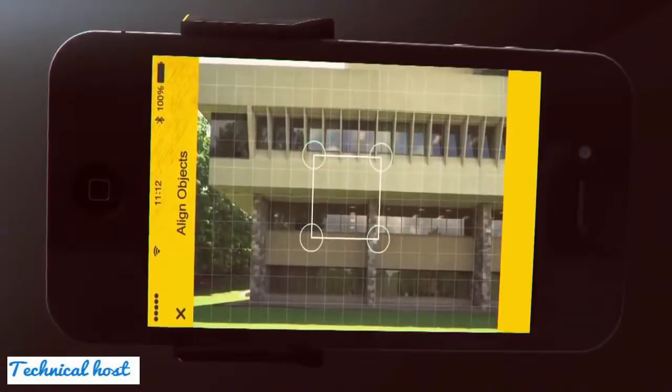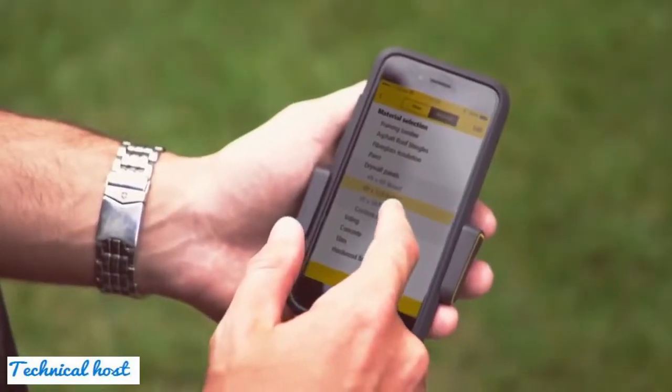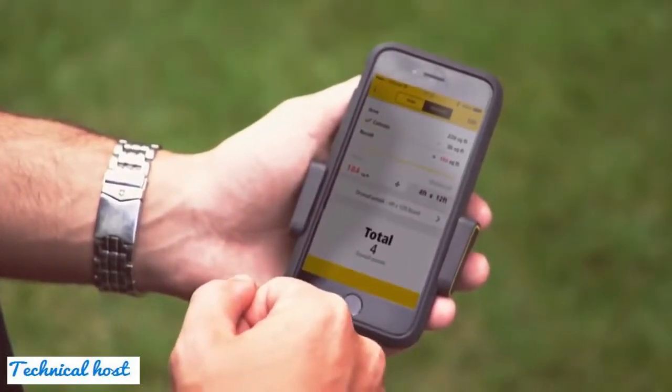Measurements include height, width, area or target location. A convenient built-in estimating function helps you estimate materials needed for your project.